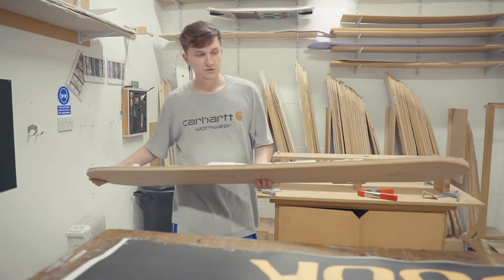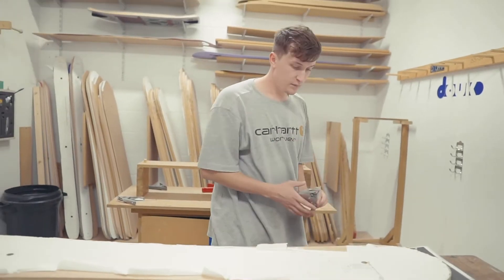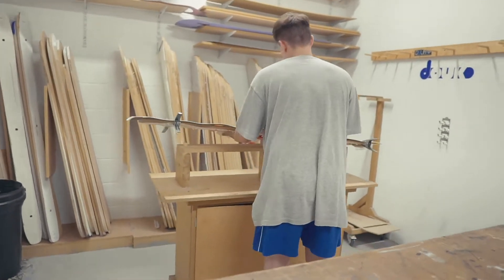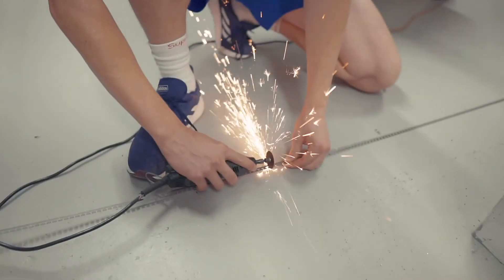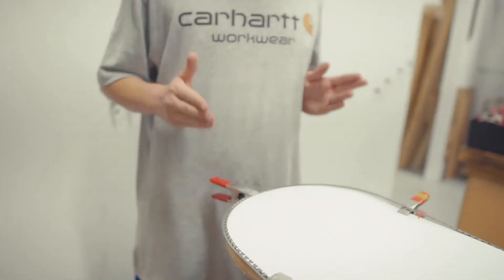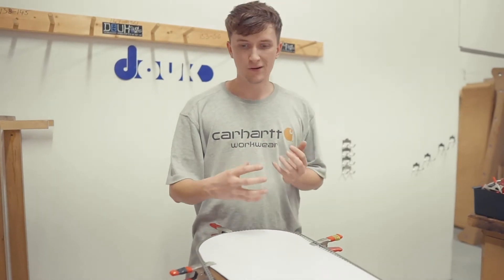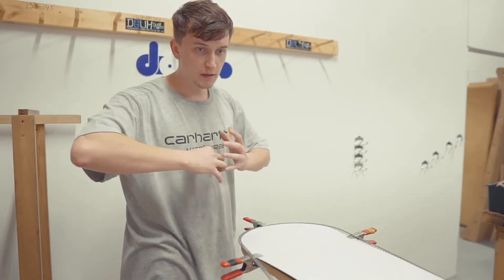We grab a template, line everything up, clamp it down, and flip it over. Then we just follow the template around with the router to cut the shape. After that we clamp the edge up nice and tight to the board's shape and go around with super glue — this is not a permanent fix, just a tack to get it into the next room where epoxy will fill in all the gaps.